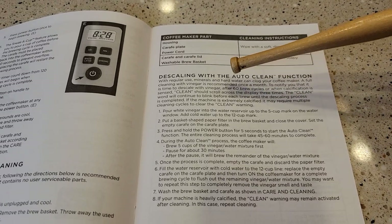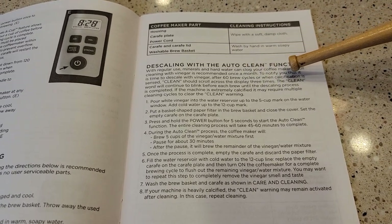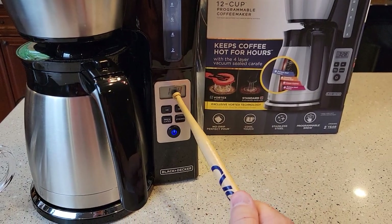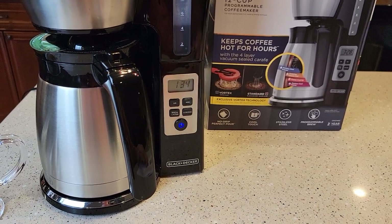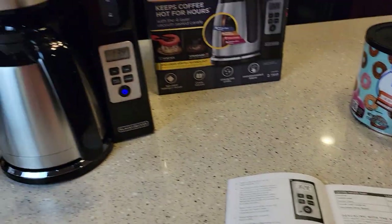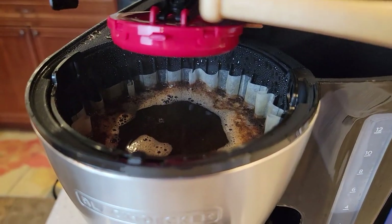Reading the manual — it does have a clean light. The screen will scroll 'clean' after 60 brew cycles or when calcification is sensed. So after 60 brews or if it detects mineral buildup on the heater, it will tell you. I'm going to do a separate video showing how to de-scale it with white vinegar following the manufacturer's instructions.